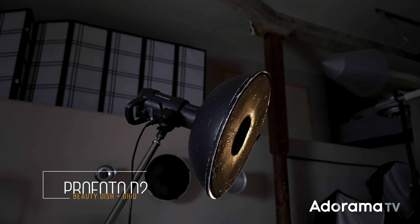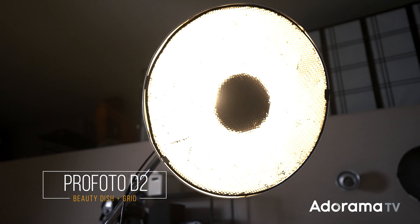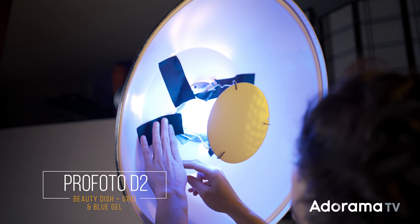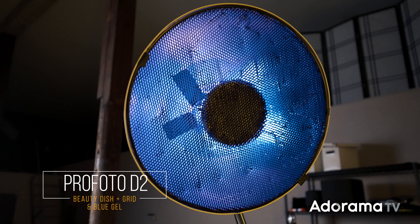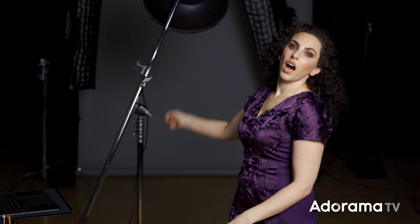My main light is a Profoto D2 using a beauty dish with a grid. A beauty dish grid gives me a beautiful quality of light on the face, and the grid controls the spill of that light. In this case, my main light has a blue gel. I love what a blue gel does to the face — it makes the skin look liquidy, cool, metallic. This is particularly beautiful on a darker skin tone, especially when you add a little highlighter to the skin or make it look a little glossy, which pushes it even more into that metallic zone. The beauty dish with grid and blue gel is centered mostly on my subject, maybe a little bit to the left-hand side of the frame.